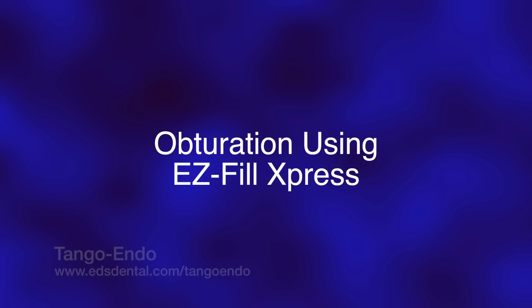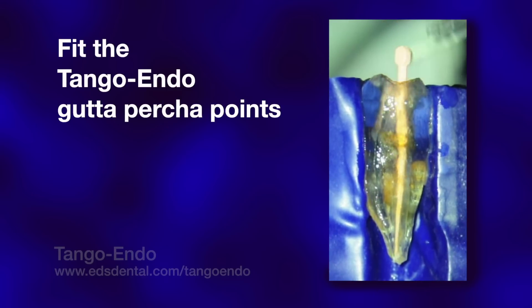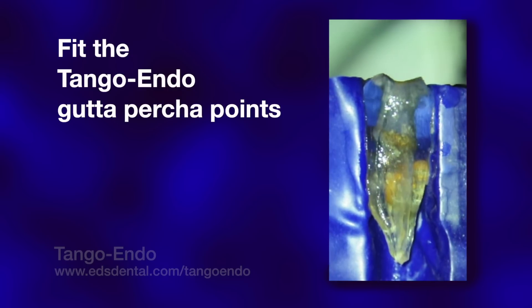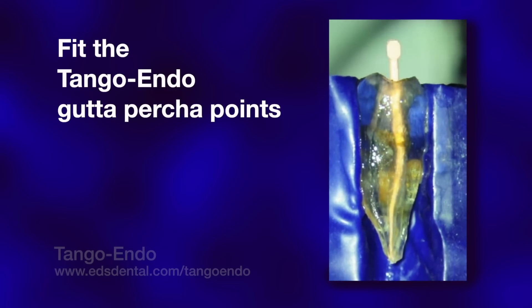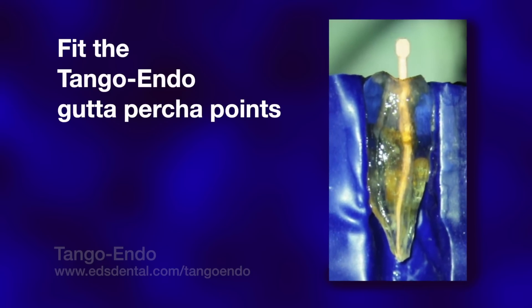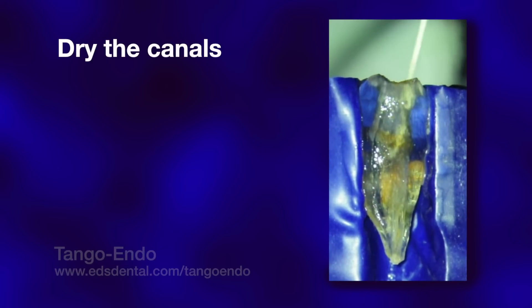Canals shaped to a 30-04 are wide enough mesiodistally to allow the placement of the 25-04 Tango-Endo gutta-percha points accurately and with tugback. Obviously, there is a lot of lateral space that must be filled to fully occlude the prepared canals. I am not interested in optimizing the amount of gutta-percha in the canal via thermoplastic techniques that shrink while cooling to body temperature, nor in placing excessive stress on the prepared roots by strong vertical and lateral condensation. What I am interested in is occluding the entire space using an epoxy resin cement that has excellent dimensional stability, bonds to both the dentin and gutta-percha, and is highly resistant to hydrolytic degradation. The gutta-percha point is simply an accurate carrier and driver of the cement that is doing the actual sealing of the canal space.